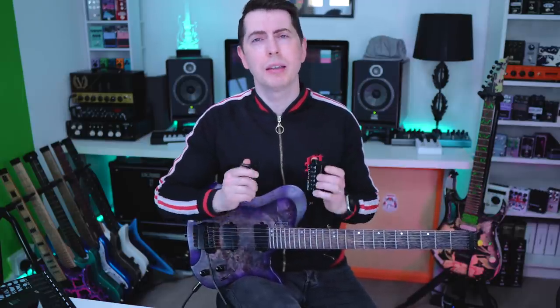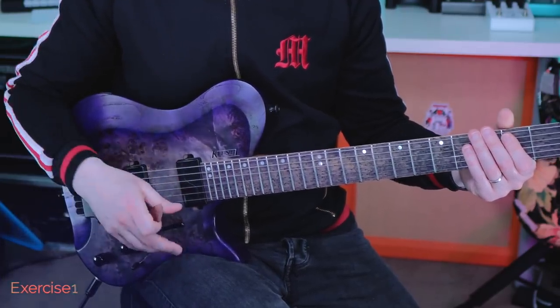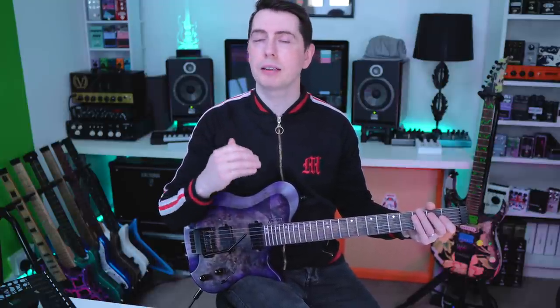Now, before you go absolutely crazy with your trem bar, let me give you a couple of tips on how to control your trem and listen out for the pitch. So let's just play this note B, and then let's play the open A, but we'll bring that A up to the pitch of the B note with our trem — so that's two semitones. We've got to listen for that pitch being absolutely bang on. If it's a little bit flat — it's an awful sound, so we're going to try and avoid that. And if it's too sharp — also not good. So just literally try that over and over until the two notes become exactly the same pitch.